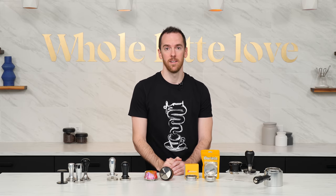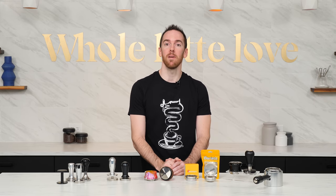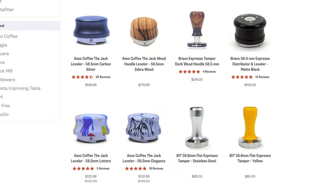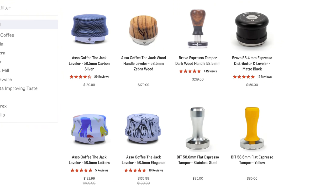Probably the most important thing to know when buying tampers, levelers, distributors, or other puck prep tools is the size of your portafilter and the filter baskets that it takes. The commercial standard is 58 millimeters, but there are other sizes — for example, many Breville machines come stock with 54-millimeter portafilters. It's essential to get the right size tool for the job, so make sure you check the website or manual for your specific machine.